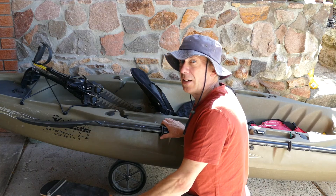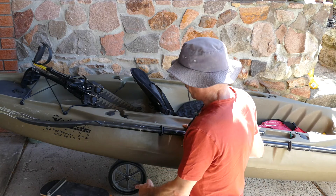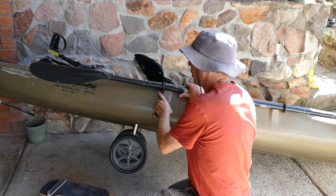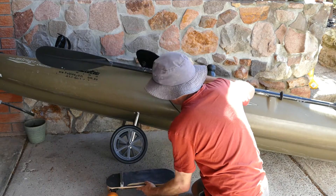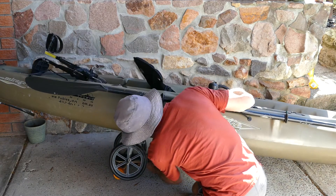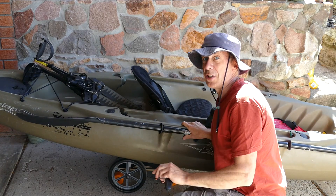Here we are with the kayak with the wheels fitted and we just need to fit the skateboard to that central bar. So just lean the kayak over onto the far wheel, take the skateboard and just position it onto the central bar there, and just clip straight in like that.